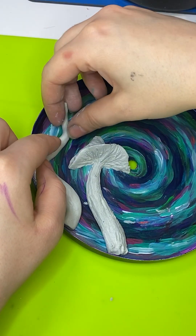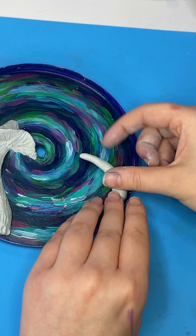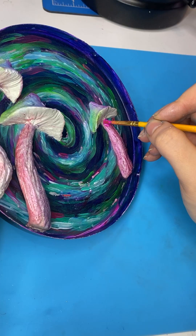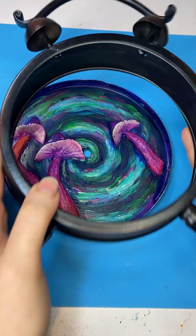So since this is Alice in Wonderland, we're gonna need mushrooms, obviously. And if you know me, you know I like a mushroom. My first idea was to make them glow in the dark with this powder, but it doesn't really show up, so I ended up just painting over it.